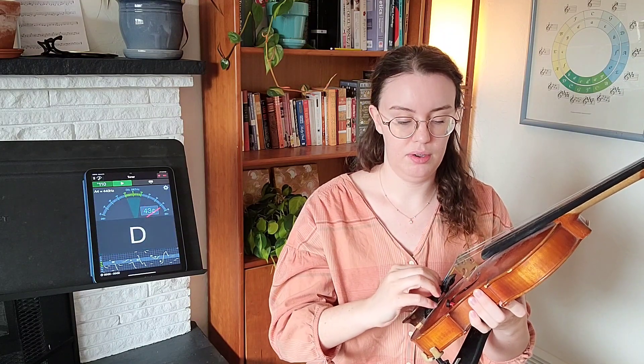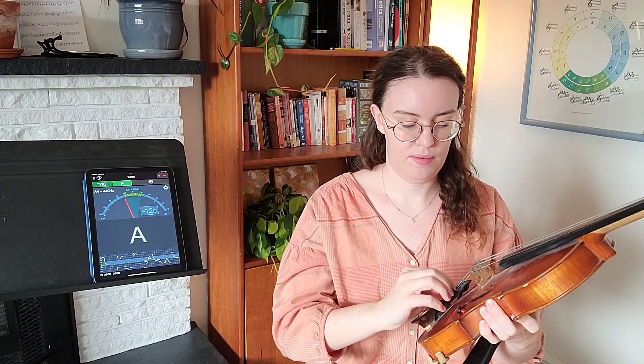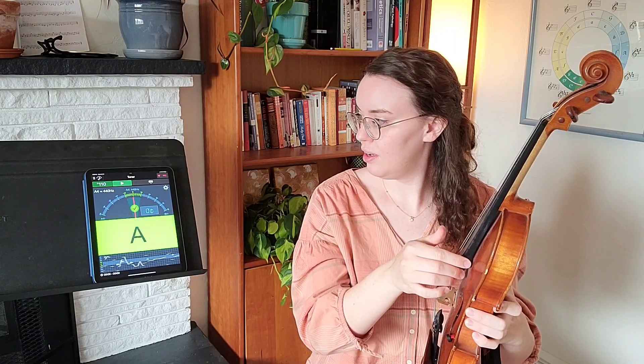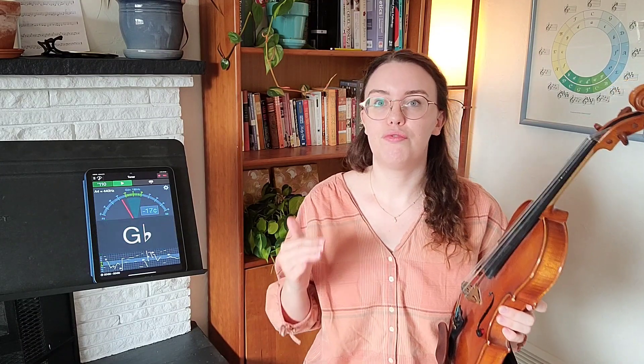This tuner is picking up my voice as well, so you want to do this in a quiet place. We're almost to the middle. I'm going to be a perfectionist and really get that dial in the middle. We're in the middle now. I forgot to mention — you also want to check that it doesn't only say A, but that it's reading the correct A. When we play the violin, the A we're looking for is A4.